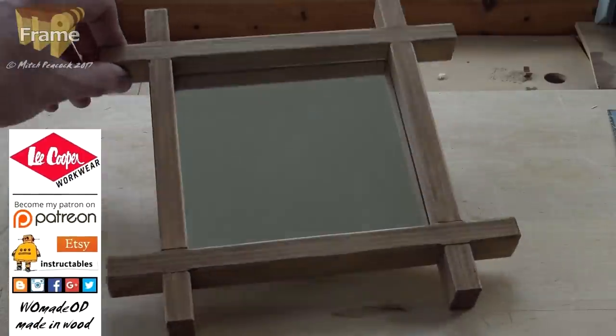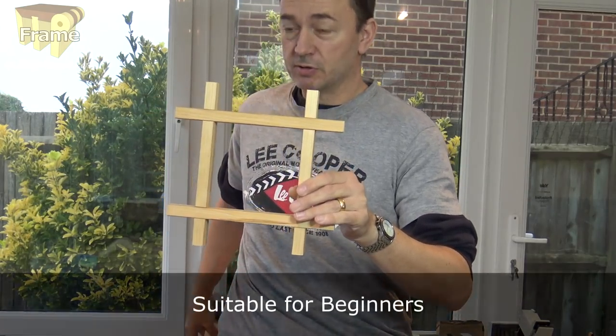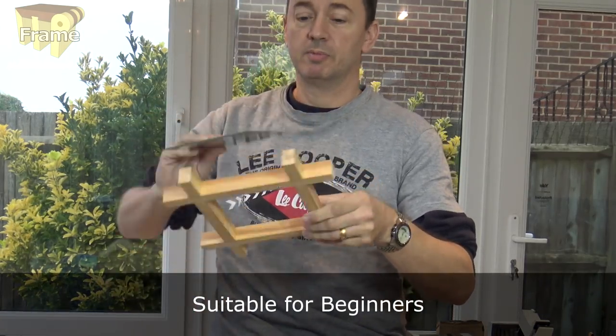Hi, I'm Mitch. Welcome to the workshop. Today I'm making a simple cross halving frame. You can use this for either a photograph or you can put a mirror in the back of it.